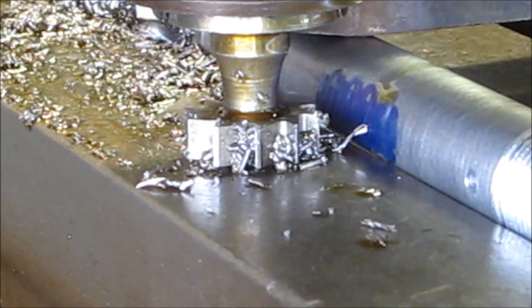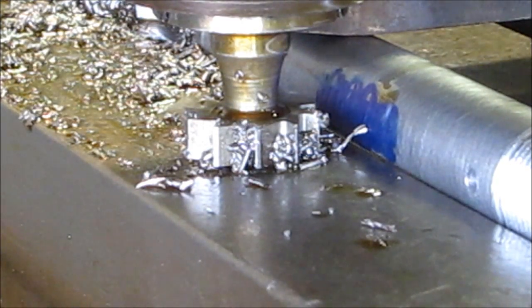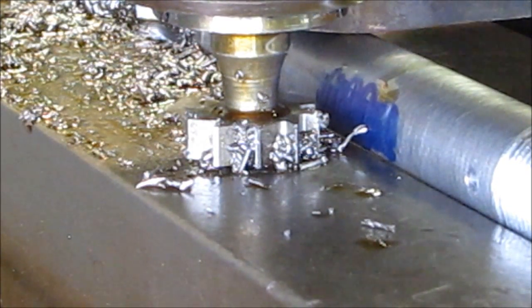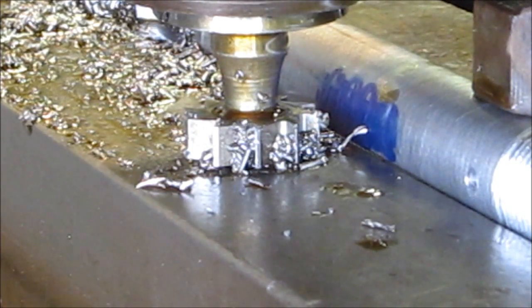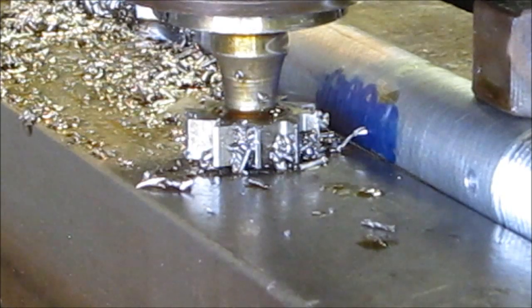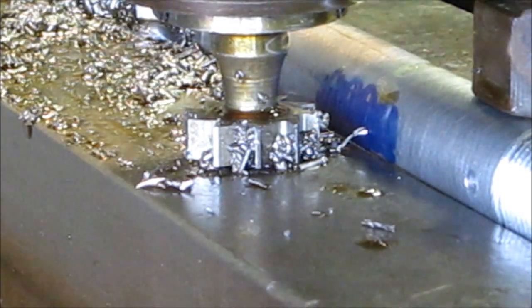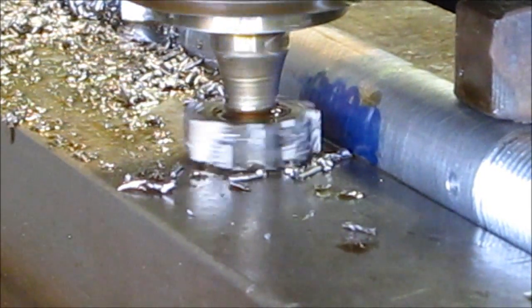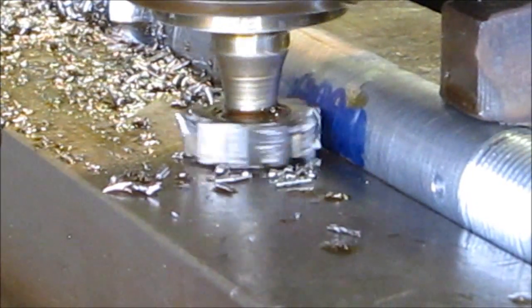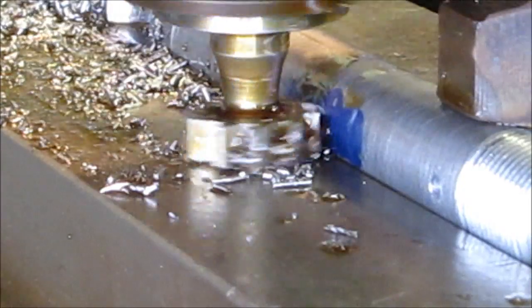That clamp is not going to be able to be there, so we'll move the clamp over here and re-tension it. Now we can go in at the same height — 445, it's touching. So we're going to go in.